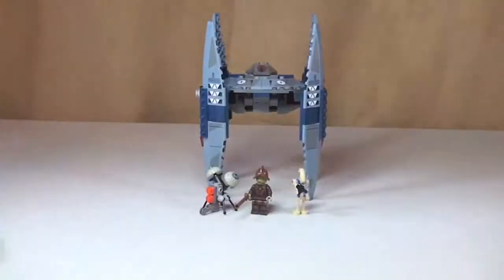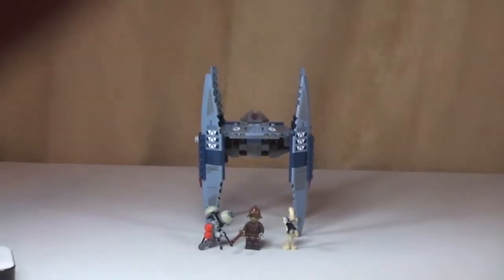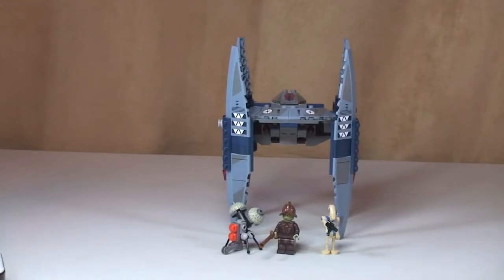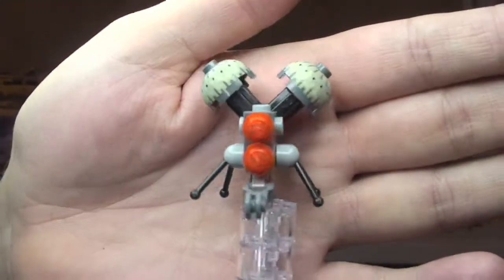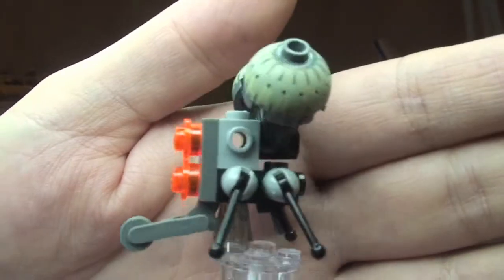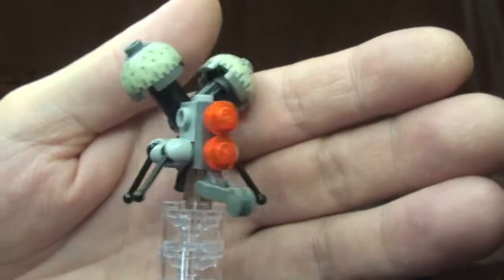So let's have a look at the set and the minifigures. First of all, let's take a look at these three minifigures. First up we have our little Buzz Droid — you can see how he's made from all these separate LEGO pieces, and we have these two printed bits on the top here. Hopefully that's a good look at the Buzz Droid.